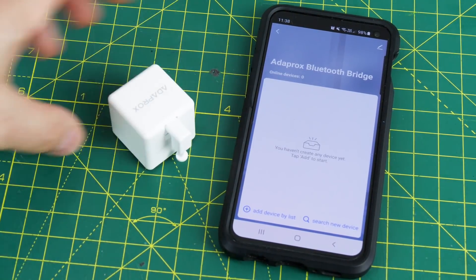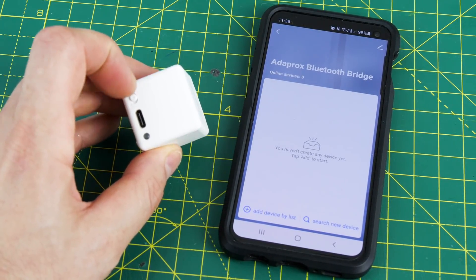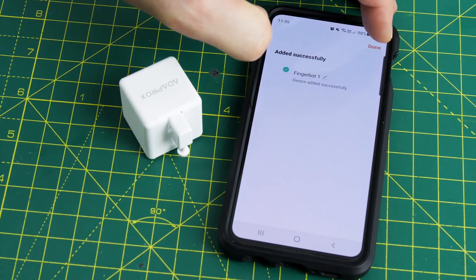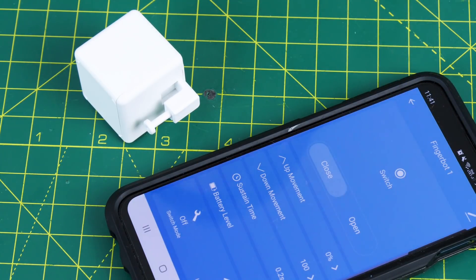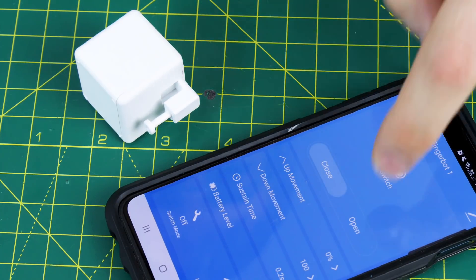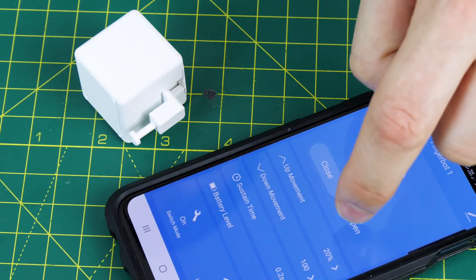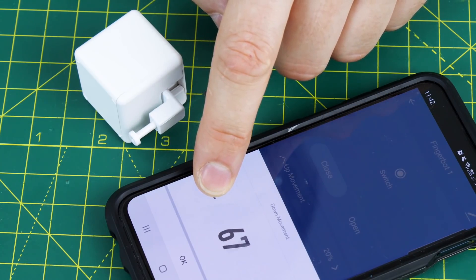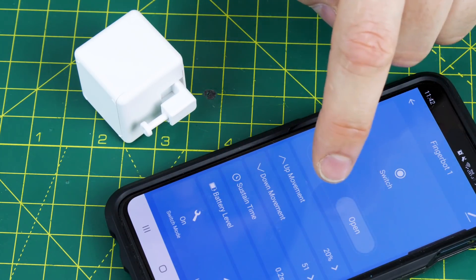Now we've got the Bluetooth bridge set up, we're going to add one of the fingerbots, and that should add pretty quickly after it's gone off and looked for new devices. We can add multiple fingerbots and other Bluetooth devices, and once it's added we can rename it — but I'm just going to leave mine called fingerbot1. The fingerbot is an IoT-enabled smart motor that can press switches for you, so you can press buttons on control panels, turn lights on and off, and activate other devices which aren't smart. You can also set the end stop for the switch if you don't need to press it all the way down. So let's set that to 50%, and now when I activate the fingerbot it only moves down halfway.